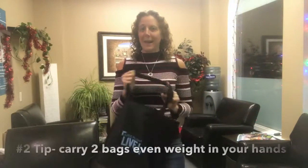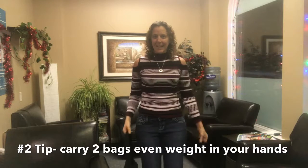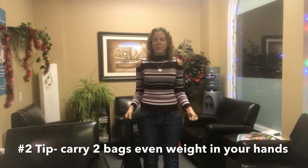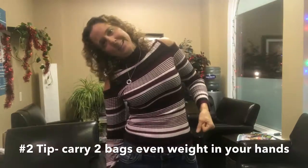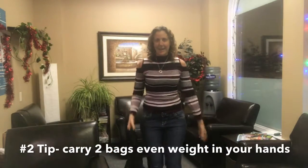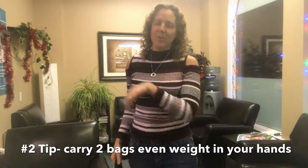Even better is to use two bags that don't go on your shoulder, carried at your sides. Pick them both up and make the weight even. You know how at the grocery store they'll put all the light stuff in one bag and all the heavy stuff in another? Don't do that — spread it out between the two bags so when you pick them up, it's even. That's tip number two: make sure you're even on both sides.